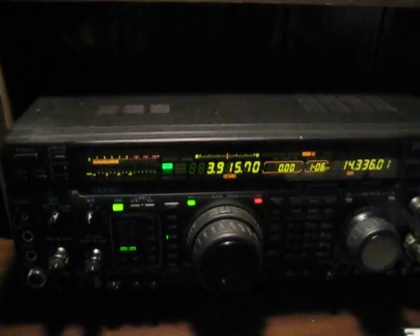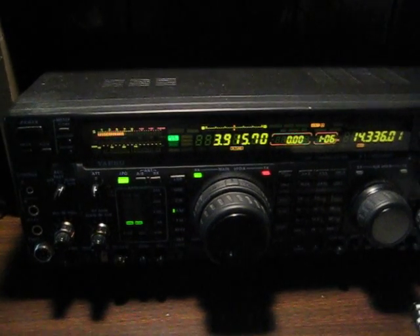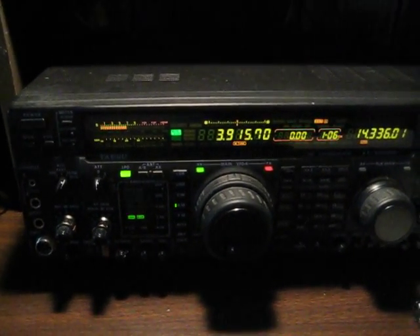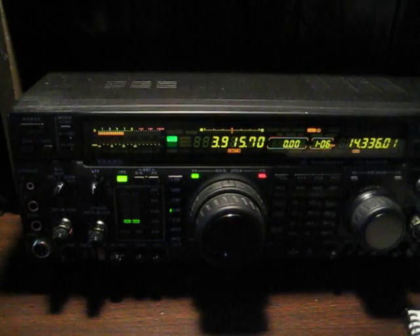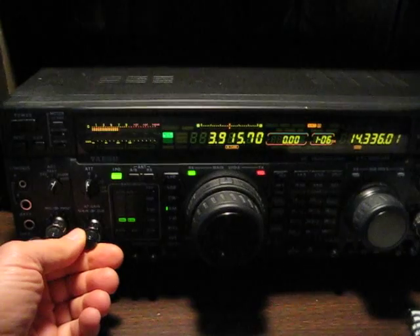This short video is to demonstrate the effectiveness of the noise blankers on a couple of ham transceivers. This is the Yaesu FT-1000MP, and I've got about an S7 line noise level here on 80 meters.